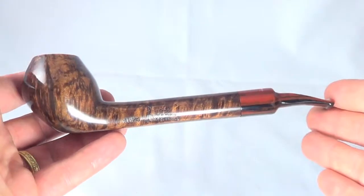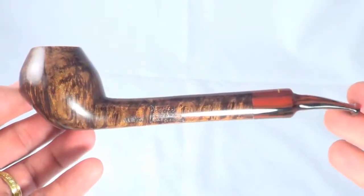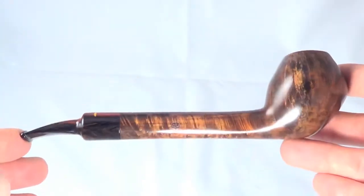Just another really nice freehand pipe from Pippa Kroki, ready to be enjoyed.